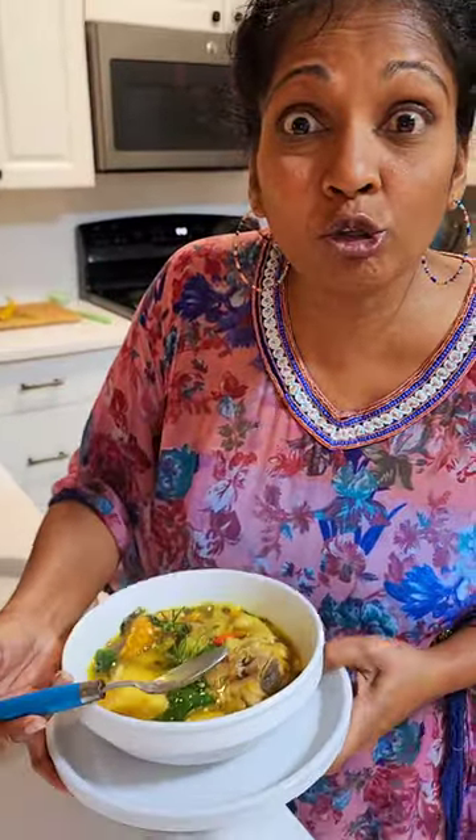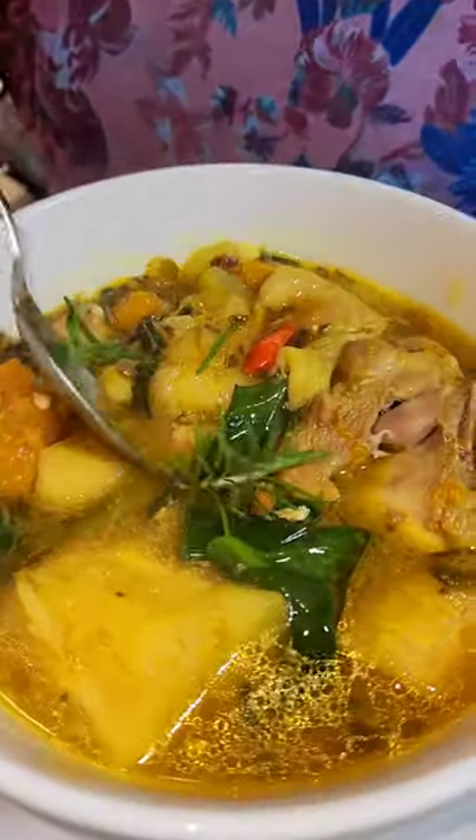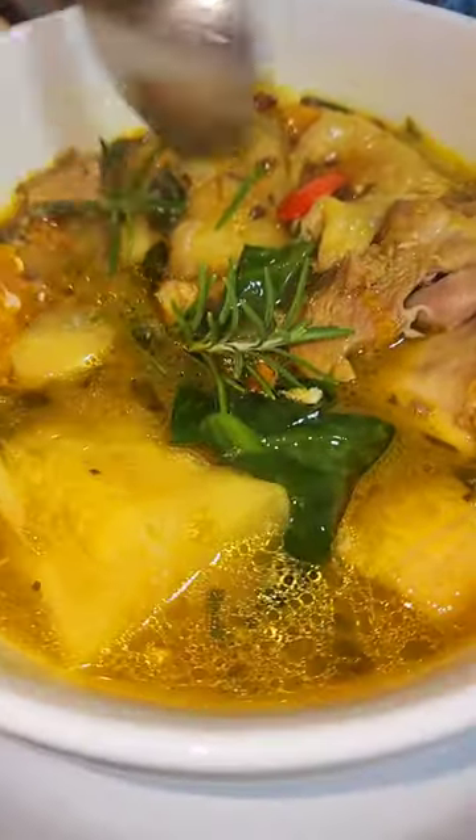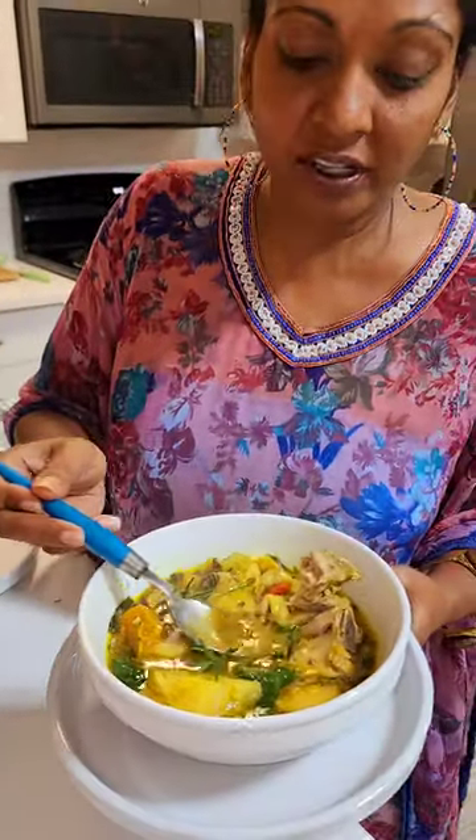Try this soup — it looks so delicious. It's finished! Check out the full video. Let's try this, look at the chicken, let's try some chicken. Actually, let's just try the juice.